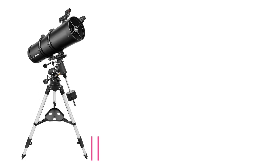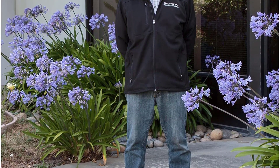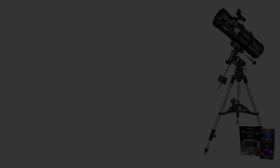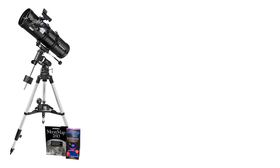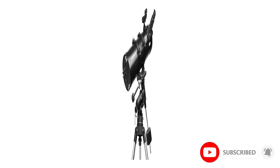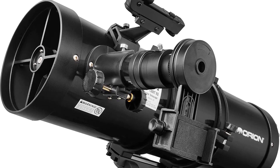Starting at number one: the Orion 09007 SpaceProbe 130ST. Orion Telescope and Binoculars has been on the forefront of releasing best quality telescopes to the public. They have also shown uncommon commitment to providing real value for customers, boasting one of the best customer care teams in the industry. The Orion 09007 SpaceProbe 130ST equatorial reflector telescope is an excellent option for beginner or intermediate stargazers.